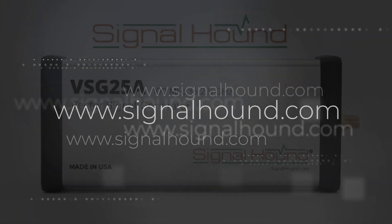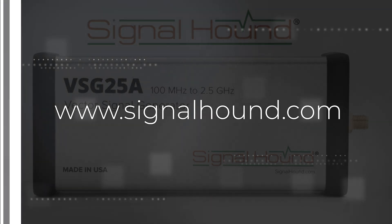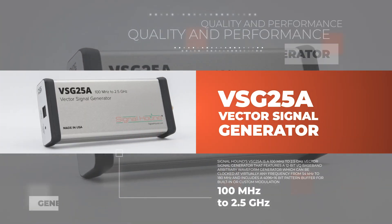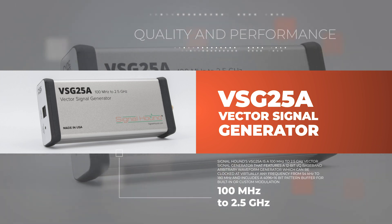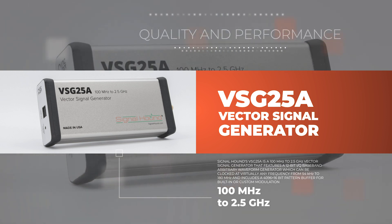Signal Hound. The VSG25A is a 100 MHz to 2.5 GHz vector signal generator that features a 12-bit IQ baseband arbitrary waveform generator, which can be clocked at virtually any frequency from 54 kHz to 180 MHz and includes a 4096 by 16-bit pattern buffer for built-in or custom modulation.